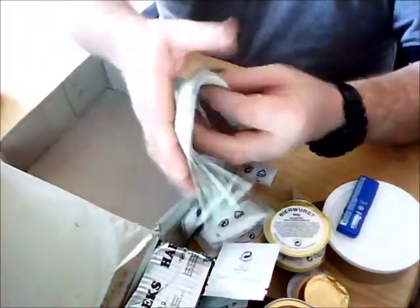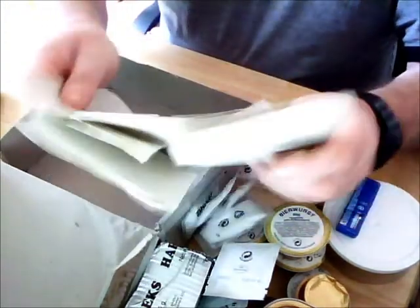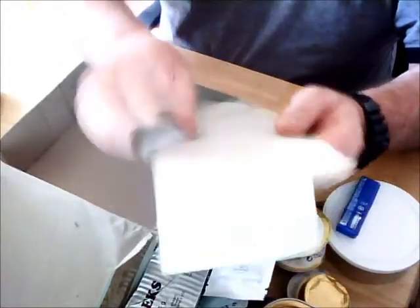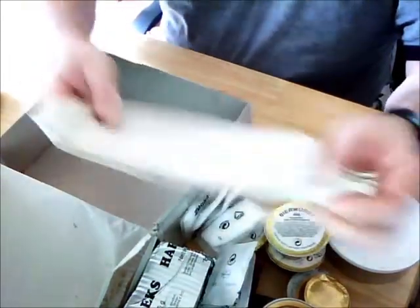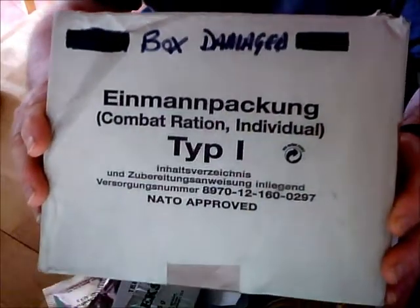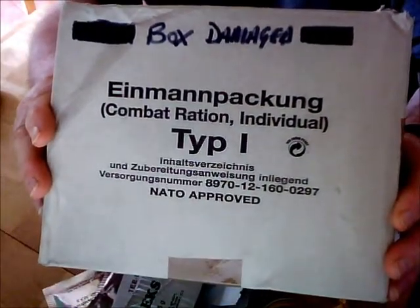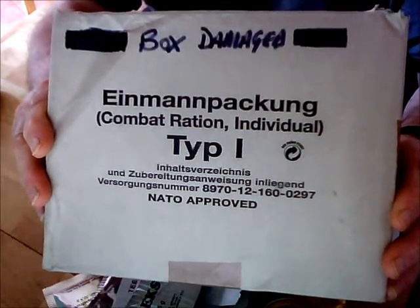And then this brown-grey, almost kitchen-towel paper — you can use them as napkins or for other purposes. And there you have the contents of the EPA type 1. I'll be doing a video on the type 2 and type 3 as well — thanks for watching.